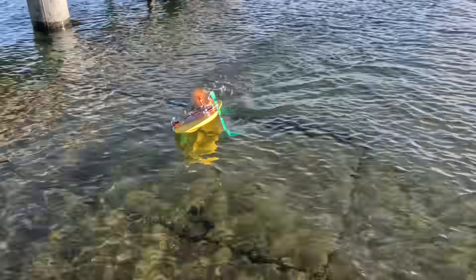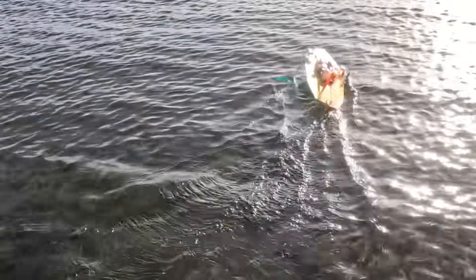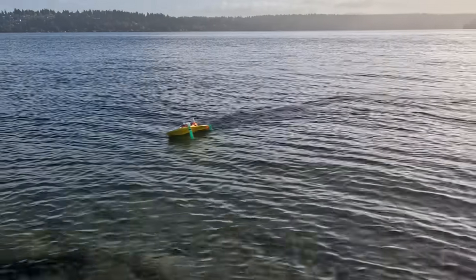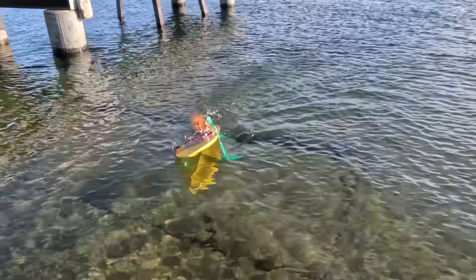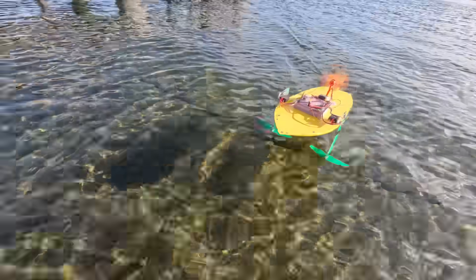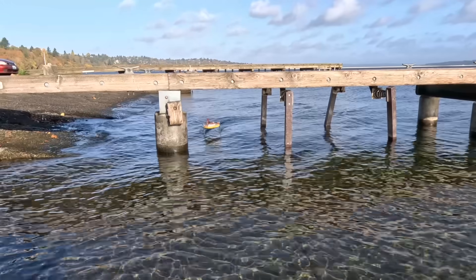I think the roll stability issue was caused by the V-shaped hull — there's a lot of buoyancy down low but the center of gravity is up high, so when the foils start to lift it out of the water even just a little bit, the hull becomes unstable and starts to roll before the foils have a chance to correct. This is just kind of a bad hull design. In hindsight, I probably should have made it more like a shallow catamaran hull shape.